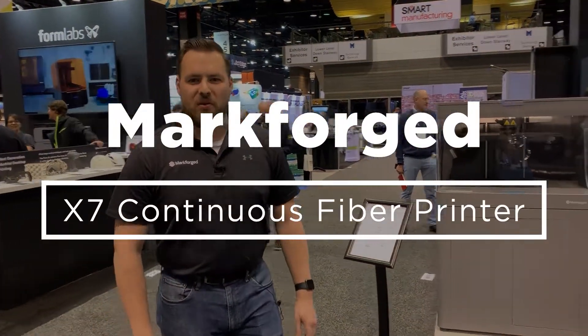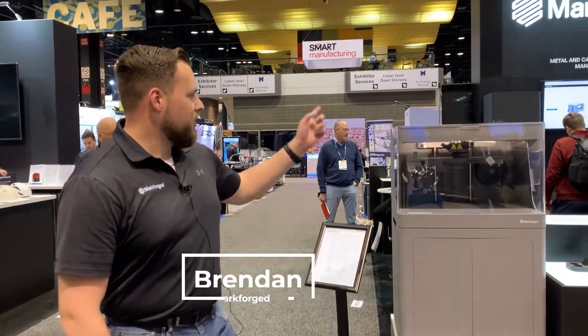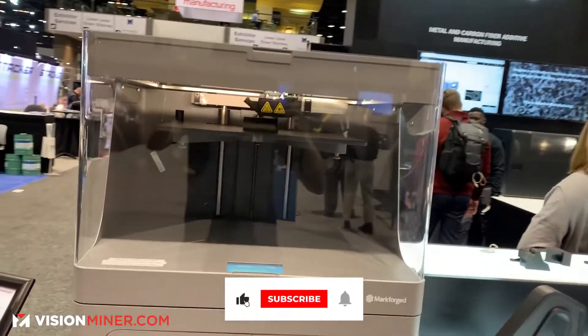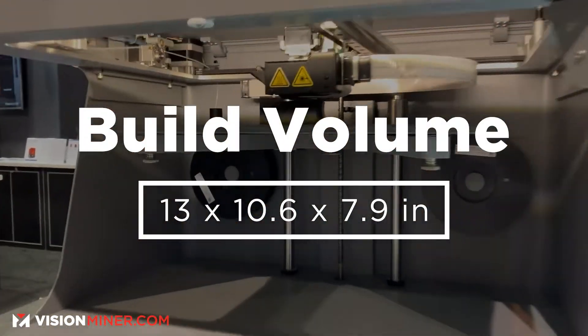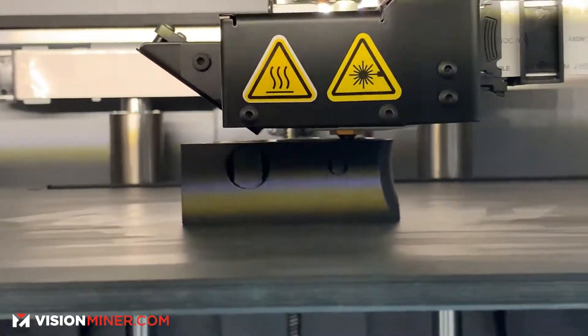Hey, how's it going? My name is Brendan. I'm with Markforged 3D Printers. We're here at Fabtech in Chicago, Illinois with our metal, carbon fiber, and metal additive manufacturing technology. This is our X7 composite machine — the top-of-the-line industrial printer. In here, we have a build volume of 13 by 10.6 by 7.9 inches, so just about the size of your average microwave.